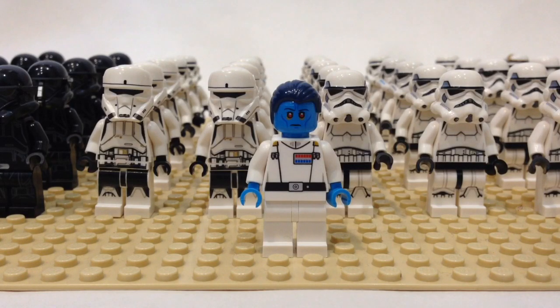In this video we're going to be talking about the most cost-effective way to build your imperial army for people of all budgets. We'll be exploring how to build armies using sets and also by buying individual minifigures. There's quite a bit to talk about, so without further ado, let's go ahead and get started.